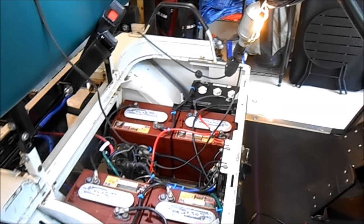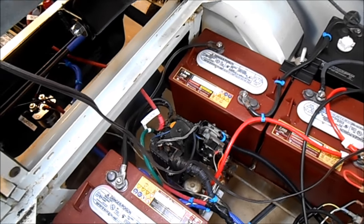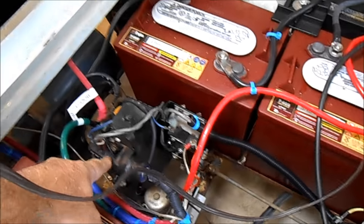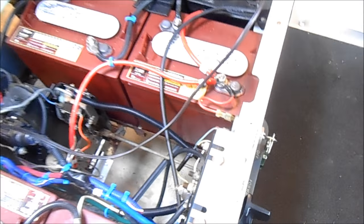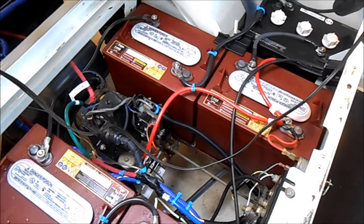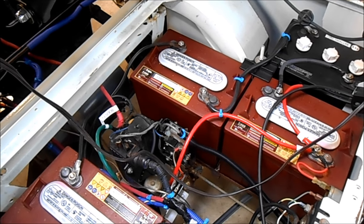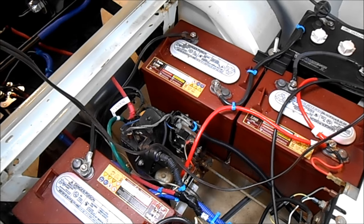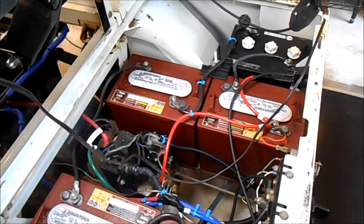Now, how do you make this thing go faster? That's the problem. This is one of the last of the Marathons and it has the solid state controller — this unit right here. It uses a form of pulse width modulation. As you step on the gas pedal, it activates a small rheostat in that little box there. It goes from zero to about 5k ohms, and that makes the DC pulses that go to the motor longer and longer. The net effect is to give the motor more voltage rather than using a series of relays and resistors.